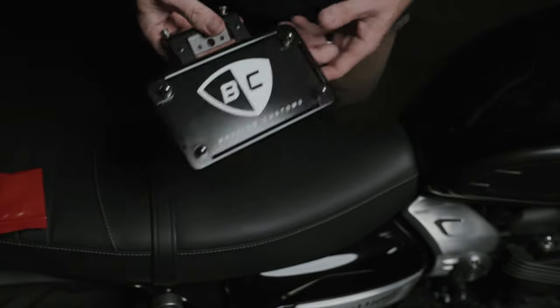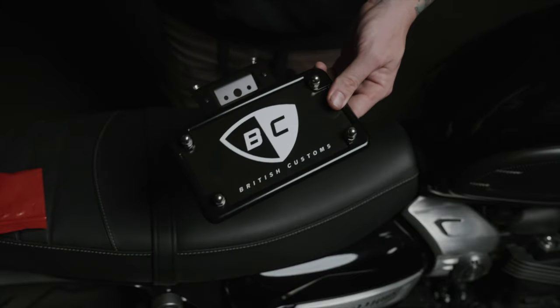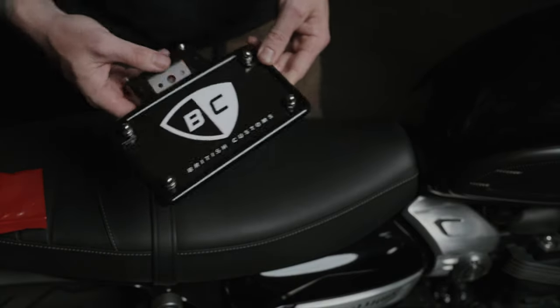Let's get this thing thrown on. First we gotta take the old one off — not sure how much of a pain that is, but we're gonna find out. Cue the B-roll.